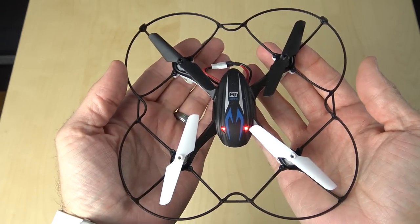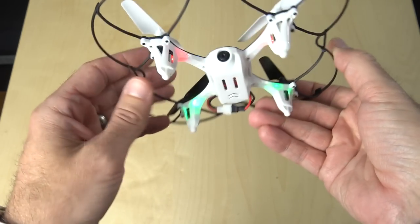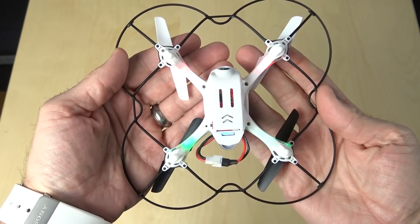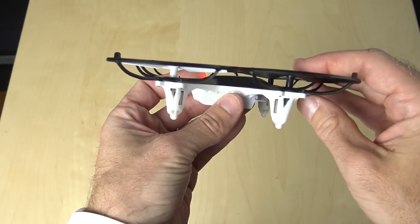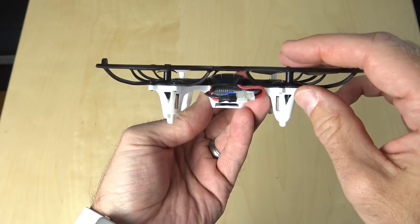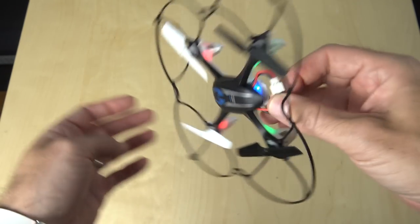As far as LEDs, it does have red LED lights on the front, green LEDs on the rear, and then red eyes — which again looks almost identical to the way the SEMA does it. This did come with two batteries; I'm not sure if the one you would get if you purchased it would come with two, but mine did. The 200mAh battery got me about six minutes of flight time, and the 250mAh battery got me about seven and a half minutes of flight.